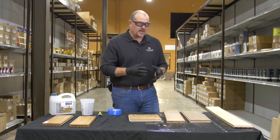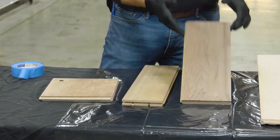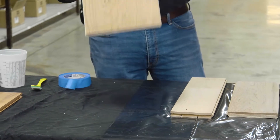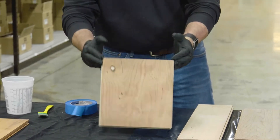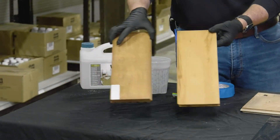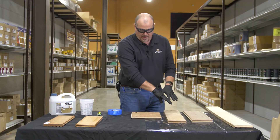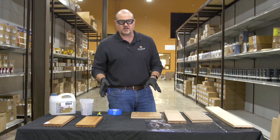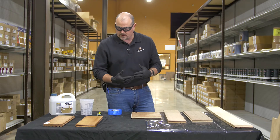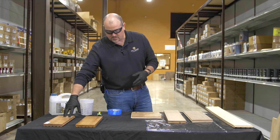What we've done is brought out some domestic species — hickory, American walnut, American cherry in a select grade, and American cherry in engineered plank with character grade. We also have tiger wood and Brazilian cherry five-inch planks. On my right, on your left, these species have photosensitive resins in them, and solvents can react with the wood and those photosensitive resins and age them.